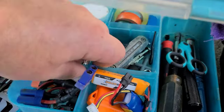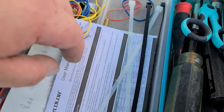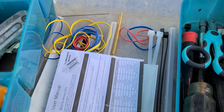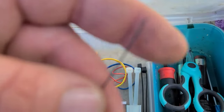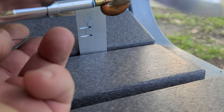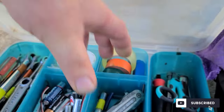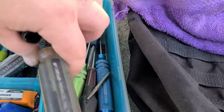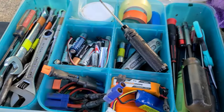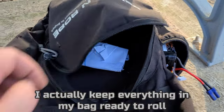I keep tie straps and ESC programming information written under my tray — I've got the Flycolor ESC programming code noted in there. I keep a couple scrap pieces of brass tube and a piece of wire I use to clean dirt out of my water pickups if I run the boat aground. I also keep screwdrivers, a screw remover, and vice grips in case I strip a screw. That's basically everything I carry to the pond, all fitting in my book bag.